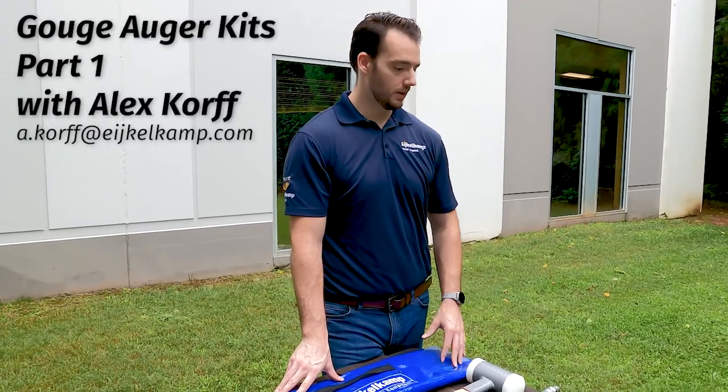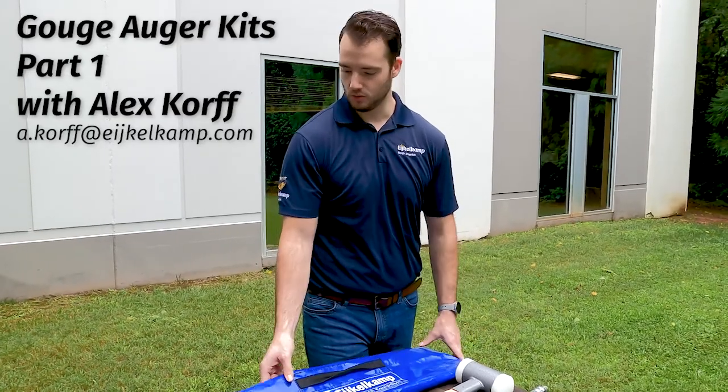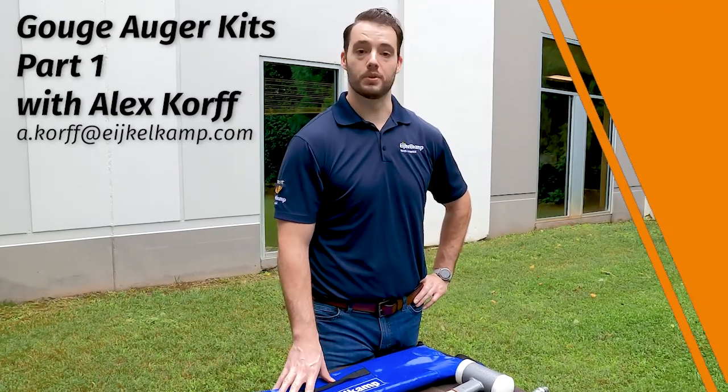These are available in soft, medium, or hard type soil kits, but they're really designed to go over your shoulder in these bags, go out in the field, and be very mobile. These are not a team lift — this is a one-person operation.